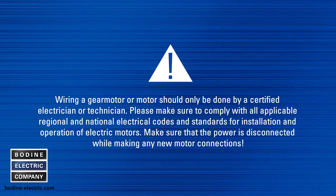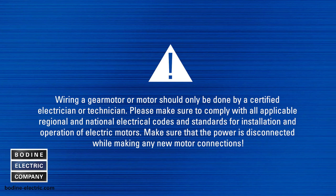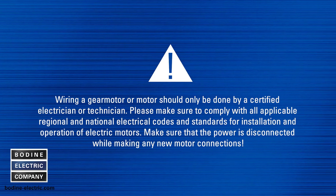Wiring a gear motor or motor should only be done by a certified electrician or technician. Please comply with all applicable regional and national electrical codes and standards for installation and operation of electric motors. Make sure that the power is disconnected while making any new motor connections.